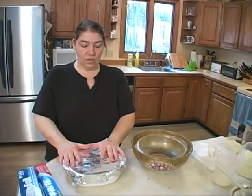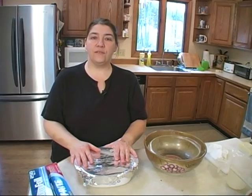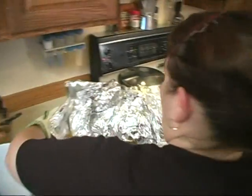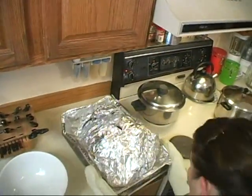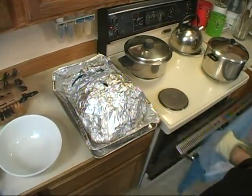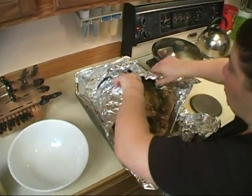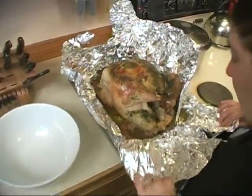This is going to go into a 350 degree oven for about 45 minutes to an hour. And I am going to literally take this turkey right out of the oven — we're going to check to see how it's doing. We've got a lot of nice juice in here and it's browning quite nicely.